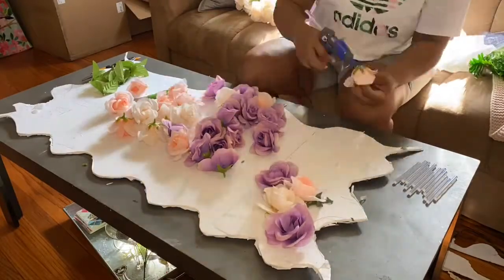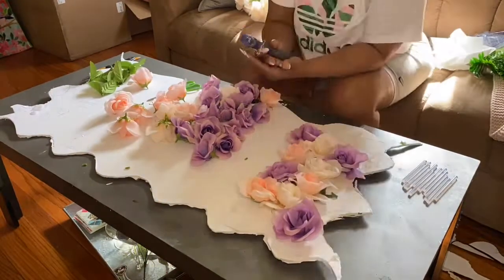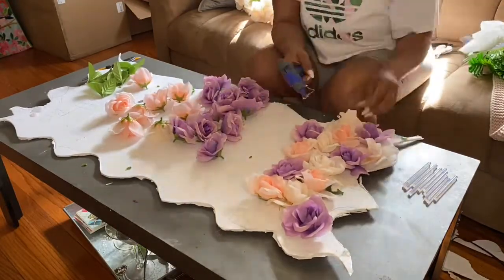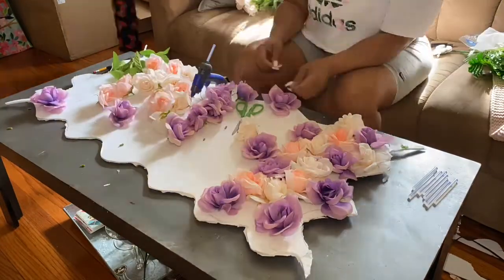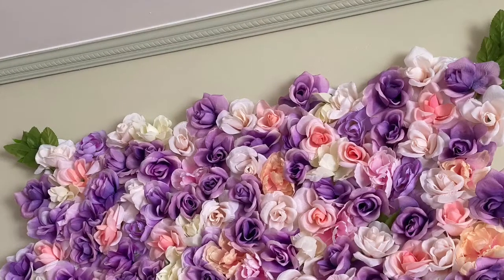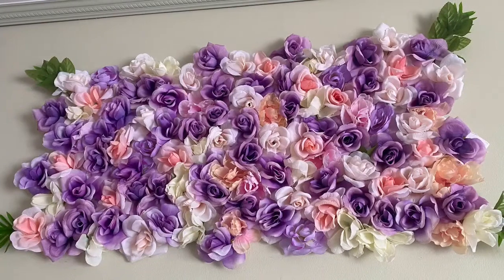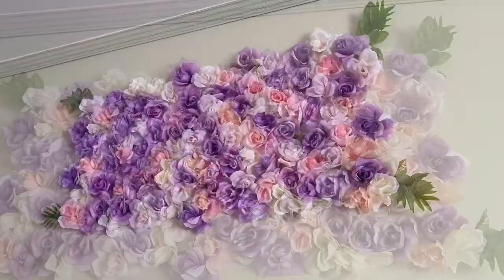Once I have the majority of the color down, then I'm adding pops of whatever color just to even it out. There's no real method to my madness. And here you have it, guys — the finished flower wall above my headboard. I love it absolutely so much. It brings so much bright light to my room.